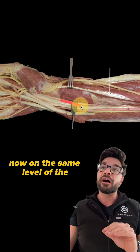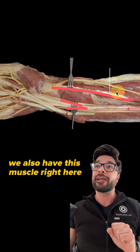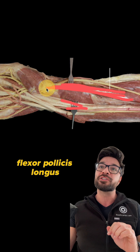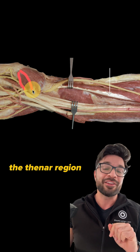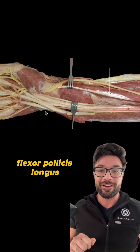Now, on the same level of the flexor digitorum profundus, we also have this muscle right here. This is gonna be our flexor pollicis longus, which is gonna go up and flex the thumb. We also have our flexor pollicis brevis, but that is actually found in the thenar region. So the correct answer in this case is gonna be our flexor pollicis longus.